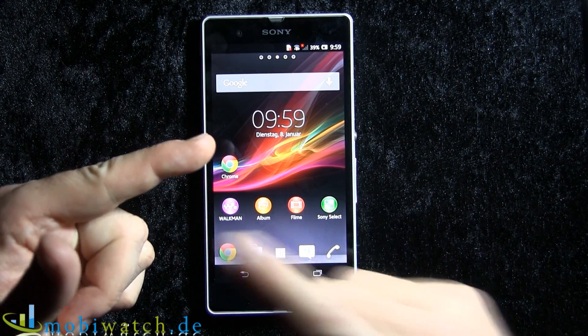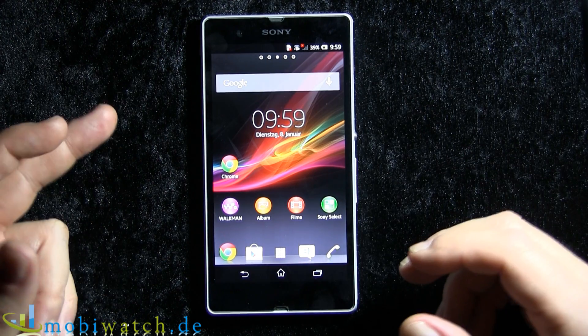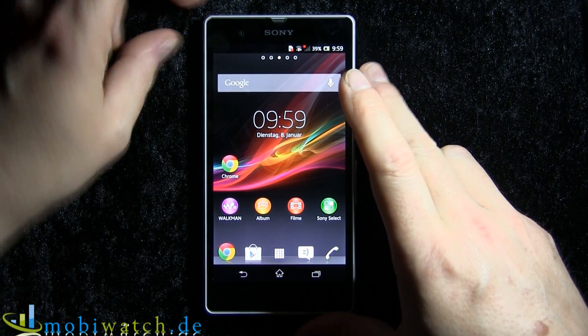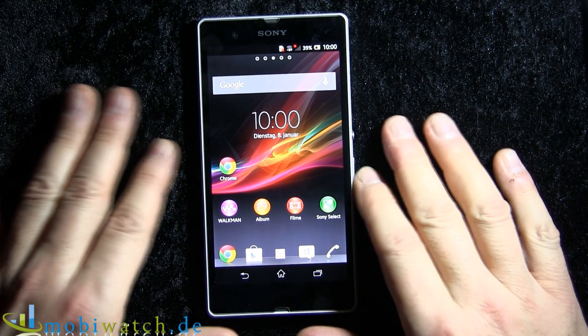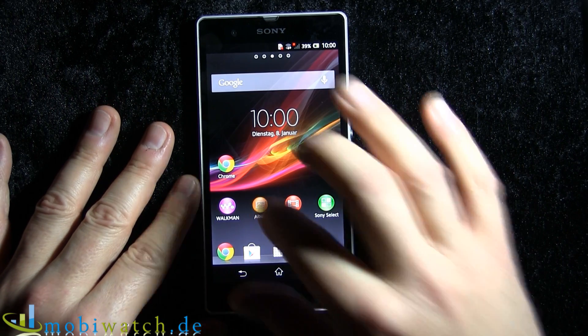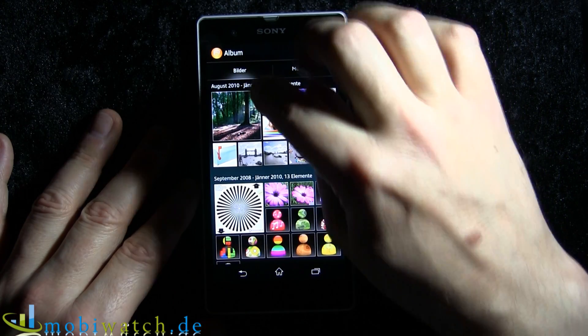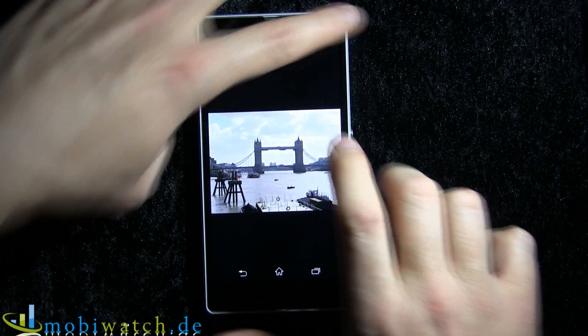It also features LTE and NFC, plus the expandable memory we mentioned. So this combination sounds very promising. But now let's go to the basics, especially to that pixel density, because I want to show you the following picture.